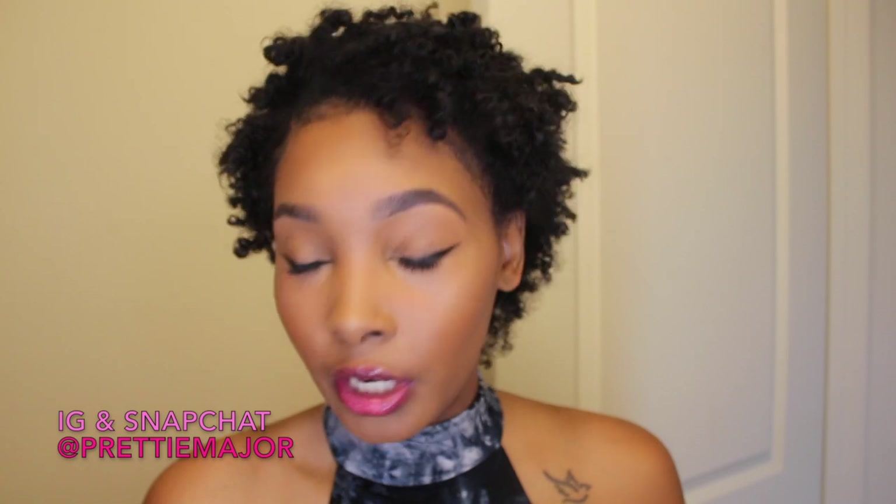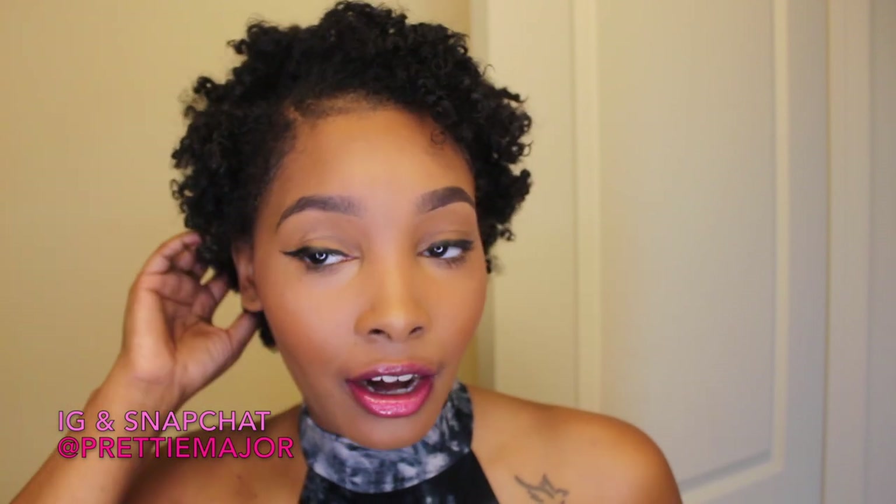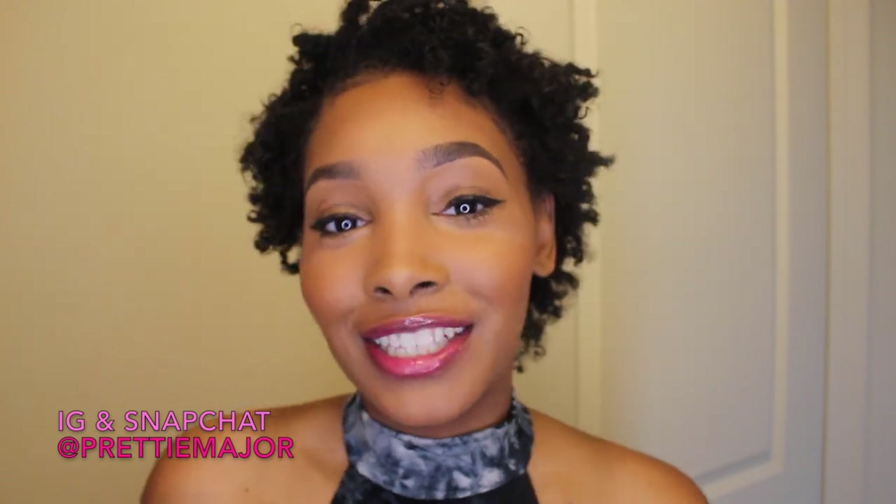Just putting this on by itself, my hair was very, very defined. Now if I were to just put the Shea Moisture on my hair, it would not be defined at all — that's why I always have to add some gel to it. It might be a little defined, but not as much as this did. I really like that so far. Let's get right back into the styling portion of this video.